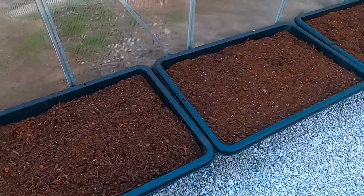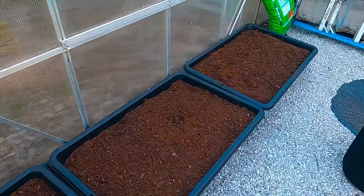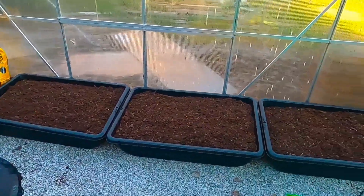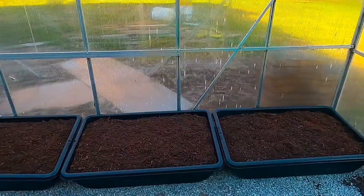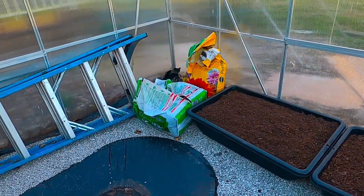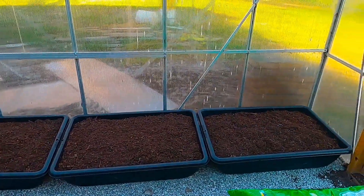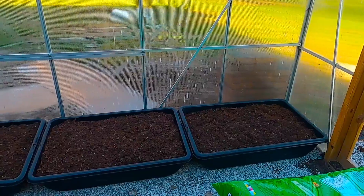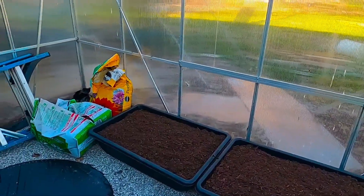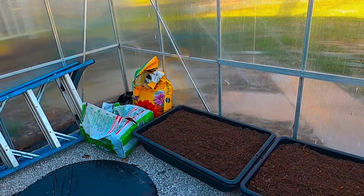These are concrete mixing trays, buckets, and totes from Lowe's. Michael was able to get these filled today using garden soil, potting soil, perlite, and peat moss. So we are getting ready to move — we've got some brassicas growing downstairs and we're getting ready to plant those. I think we're not going to have another freeze; it is into March 2021.